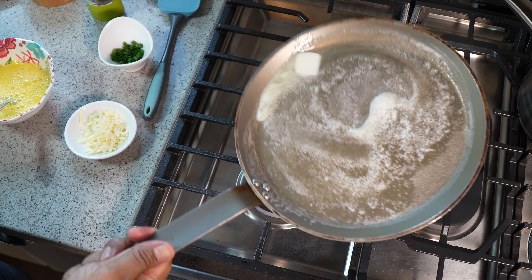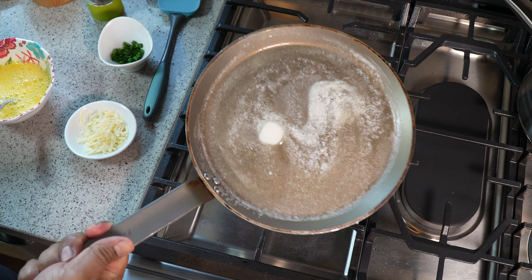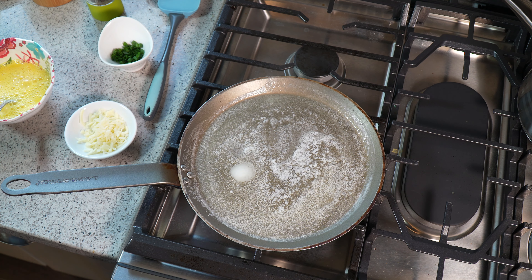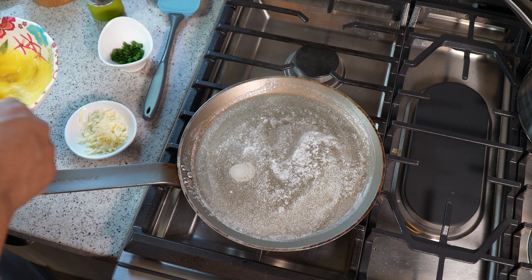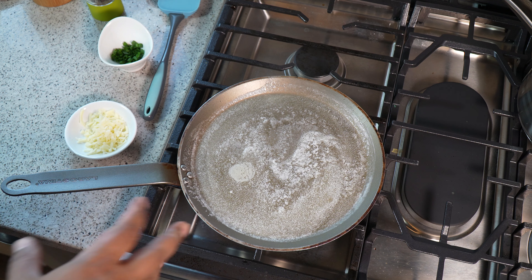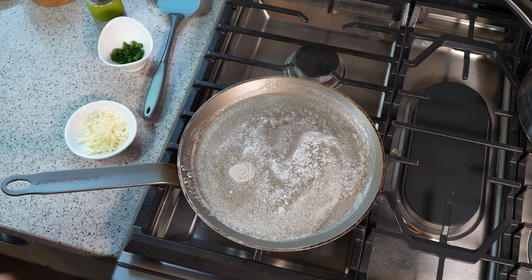In the other versions of omelette I'll share in the coming weeks, there will be a ton more ingredients — like bell pepper, mushrooms, onions, tomatoes, some nice cherry tomatoes bursting with flavor.